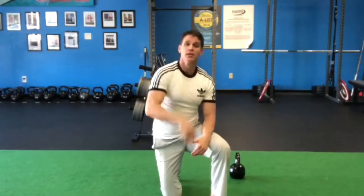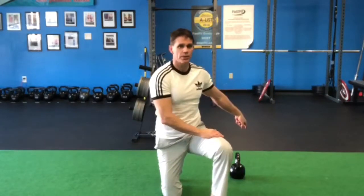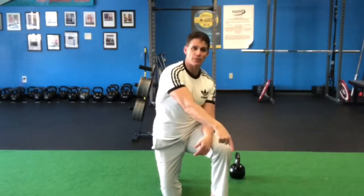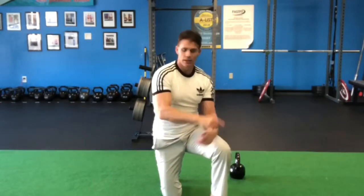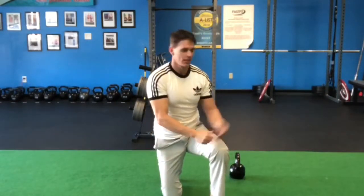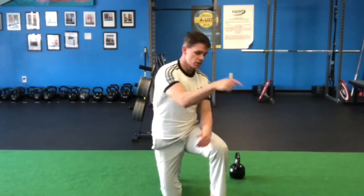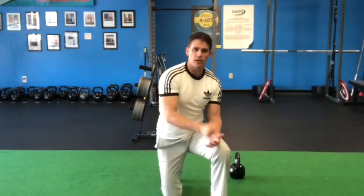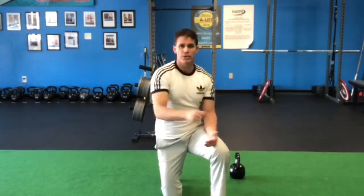Here is the workout — this is a ladder workout. You're going to perform 10 kettlebell swings, 10 mountain climbers (only counting reps when the right knee comes in, not the left), and then 10 hollow body pumps. Then 20 swings, 20 mountain climbers, 20 hollow body pumps. Then 30 swings, 30 mountain climbers, 30 hollow body pumps — resting whenever you need to.